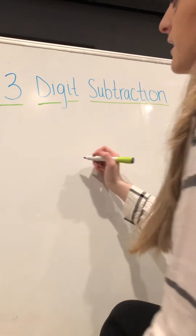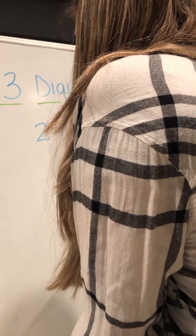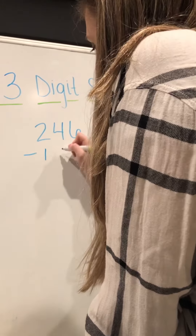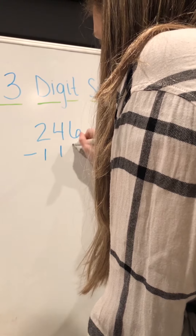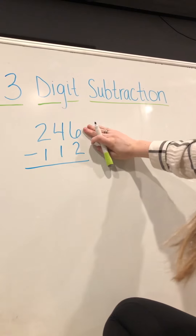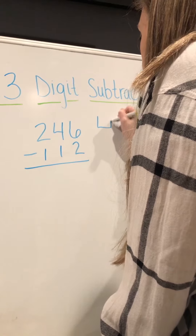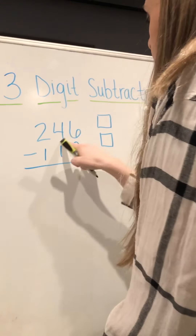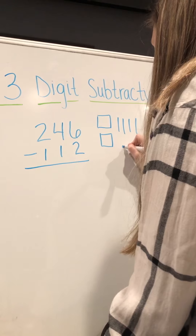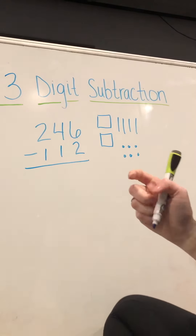For our three-digit subtraction, we're going to have a problem that looks kind of like this: two hundred forty-six minus one hundred twelve equals. So we have to draw out two hundred forty-six — one, two, three, four, five, six ones, and one, two, three, four, five, six tens.